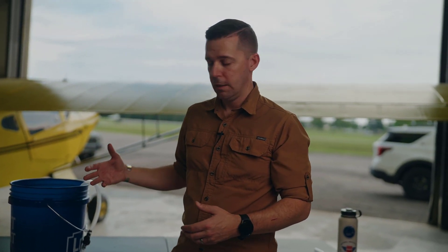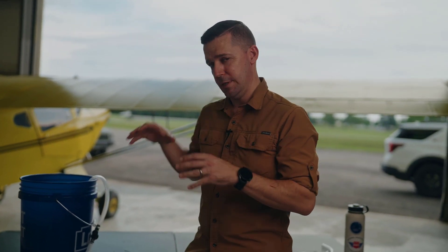This also holds true when we're trying to load shed during some sort of electrical malfunction. Hopefully after watching this video, you have a good fundamental understanding of how electricity works. In subsequent videos, we're going to do deep dives into each component of an aviation electrical system — generators, batteries, alternators. I'd love to hear what you thought in the comments, and maybe some specific things about the electrical system you'd like us to cover over the next few weeks. Thank you so much for watching — see you next time.